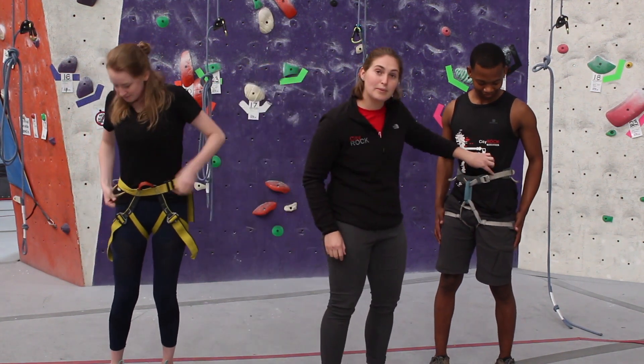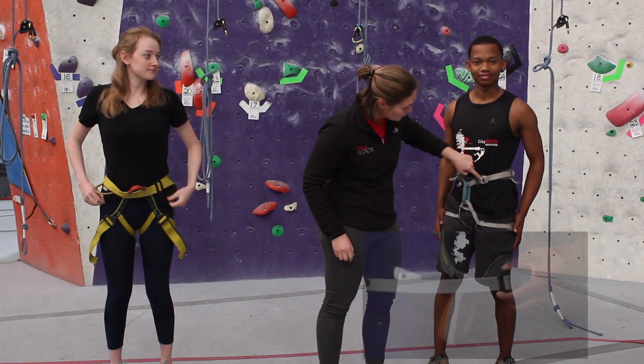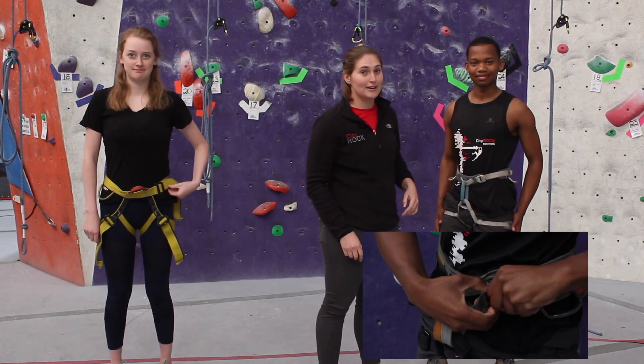Also, we want to check that the buckle is fed correctly, so it goes through and back. If it goes straight through, it's going to pull straight out.